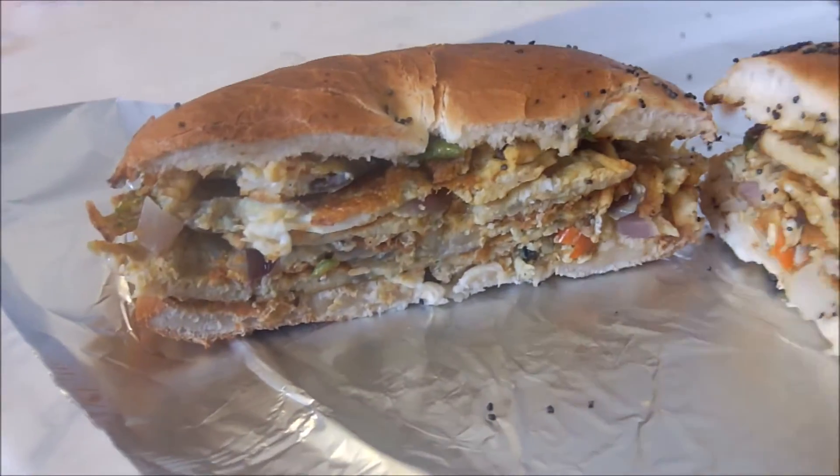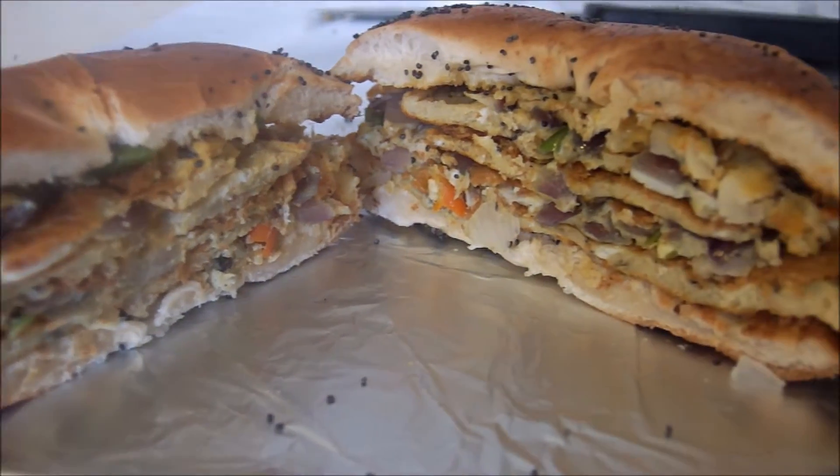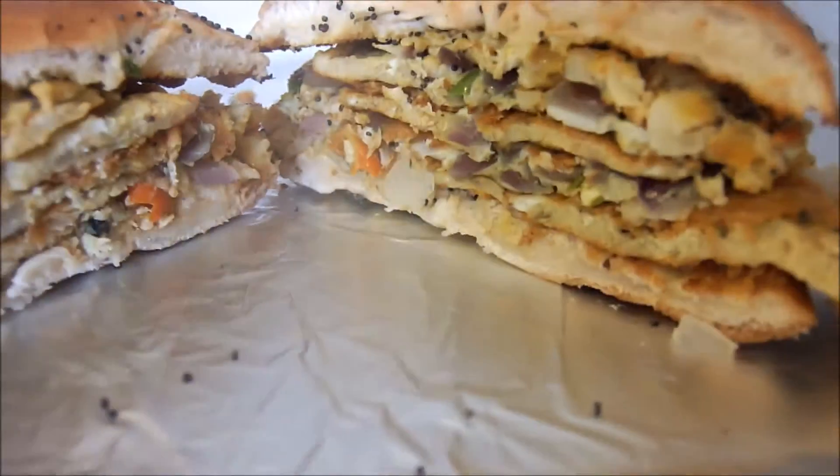I hope you guys enjoyed this recipe — please subscribe, comment, and like. This is actually a very tasty recipe and I hope you guys will all try it.